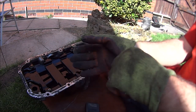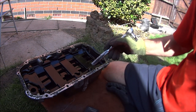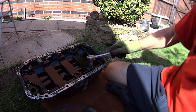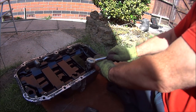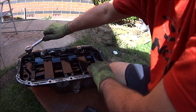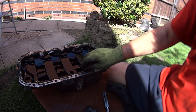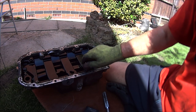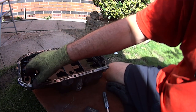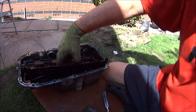The first thing we'll have to do is remove this plastic corrugated cover thing. It's just got four bolts — I'll use a 10mm socket. So there's one, there's two, there's three, and there's four. Now we can just lift this plastic corrugated tray thing out of the way.